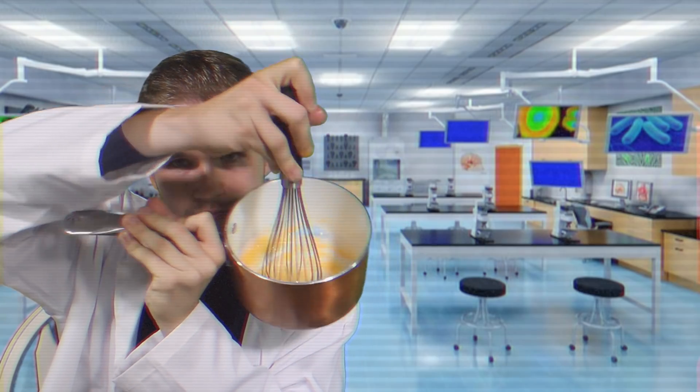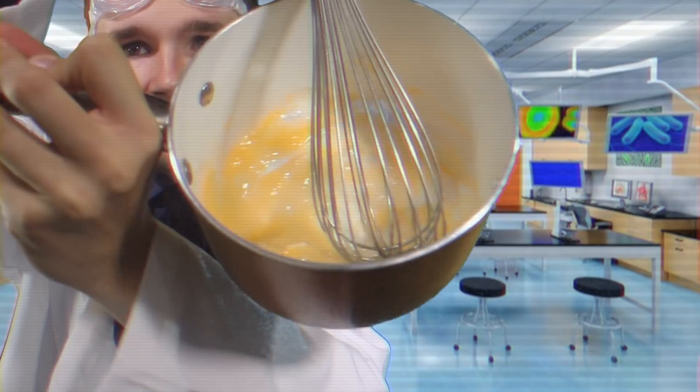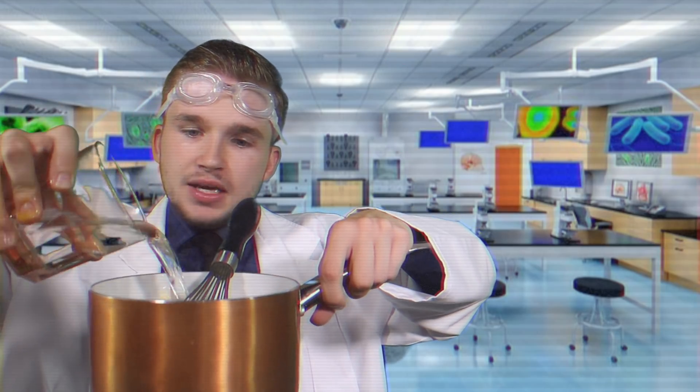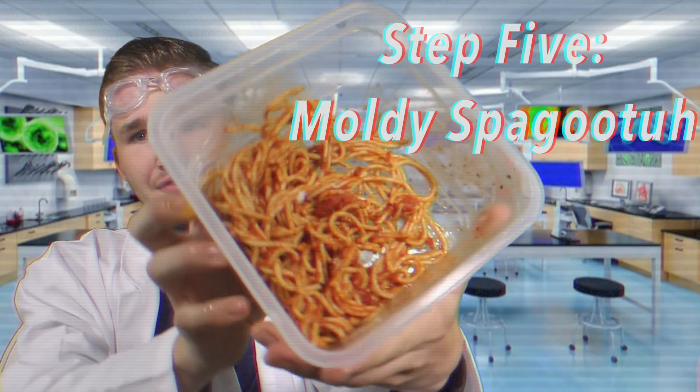So now we've got this sort of yellowy blue goop — it's starting to look like flubber, isn't it? Next up, I know this is going to sound crazy, but hear me out: you're going to want to go ahead and add a cup of water as well. We've been focusing on keeping him thick, but you don't want him to be too thick. You want to have a little bit of flowiness in your flubber.